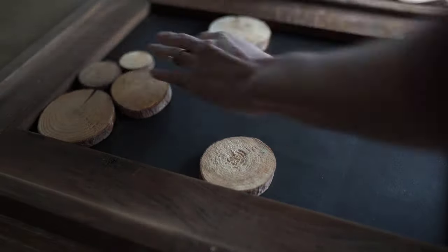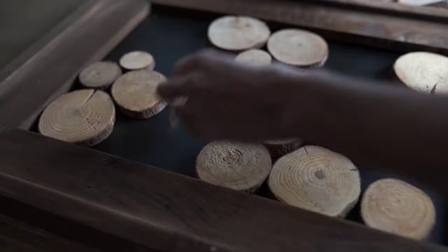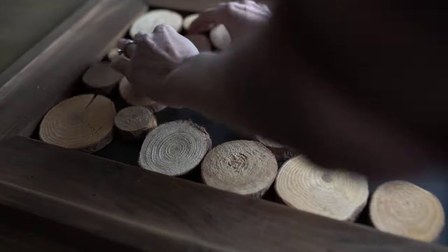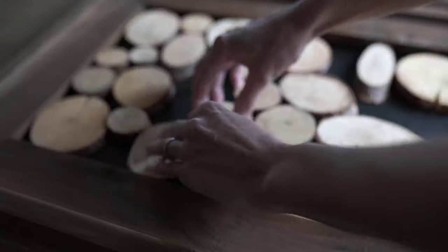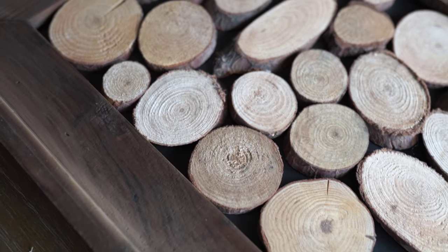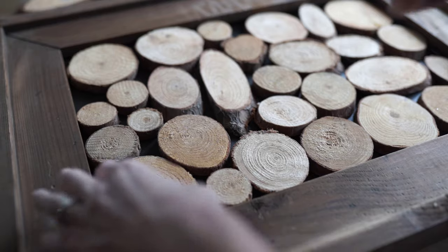Once the poster board was completely dry, I put it back in the frame and went ahead and dry fit all of my wood pieces. There really is no rhyme or reason — I just placed them however I thought they looked good. I tried to separate the really big ones so they weren't all clustered together in one area, and just scattered them throughout. Once I got them all placed where I wanted them, I went ahead with a hot glue gun and glued every single one down. It really didn't take very long at all.